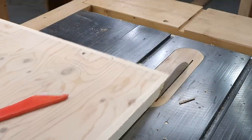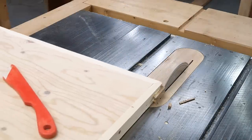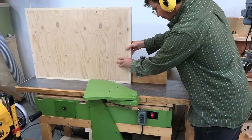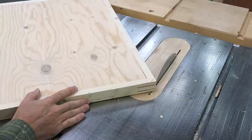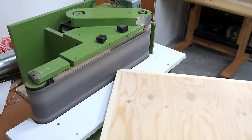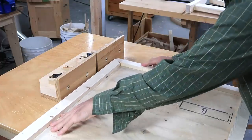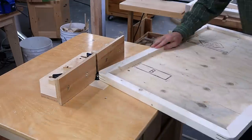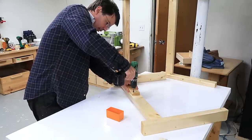Cutting those flush with a table saw is quite a bit faster than using a flush trim saw. I've varnished the pieces off camera, and now it's time for the final assembly.